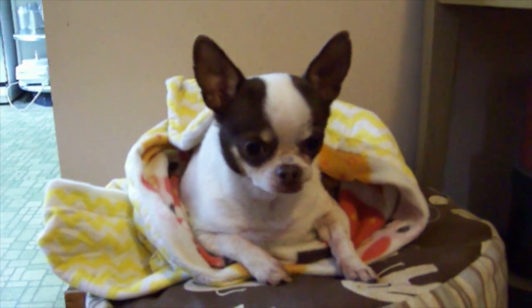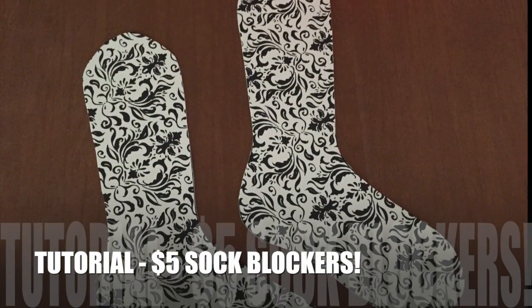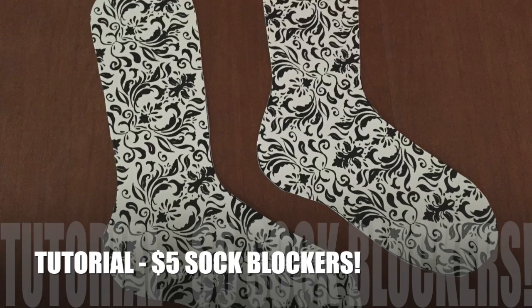Stay tuned because today mom's going to show you how to make five dollar sock blockers. Hey guys, it is Erin or GimmeYarn418 and I am here with a tutorial on how to make sock blockers. It costs just five dollars to do, maybe a little bit less depending on if you have things around your house.